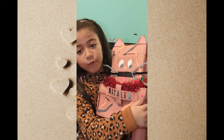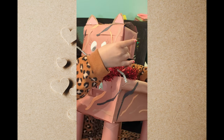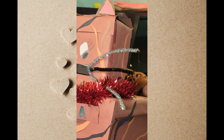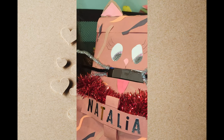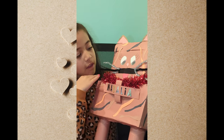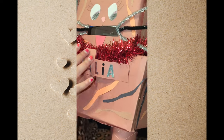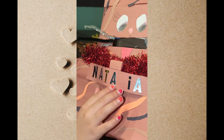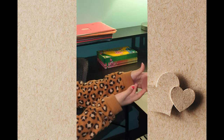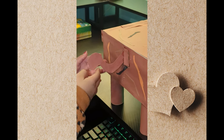And then we put in some whiskers — silver, black, and then silver again, so it's symmetrical. Then silver, black, silver. I put on a collar which is red. It's really fuzzy. And I put my name on it.